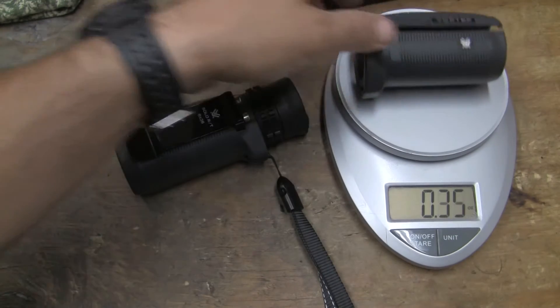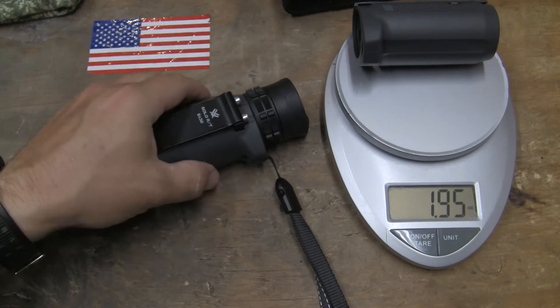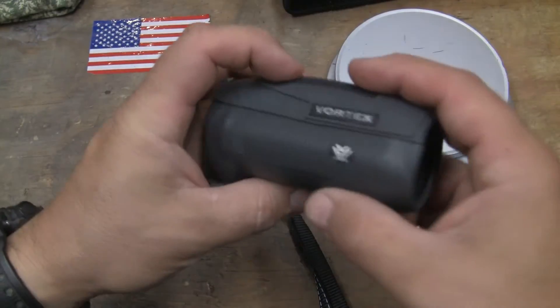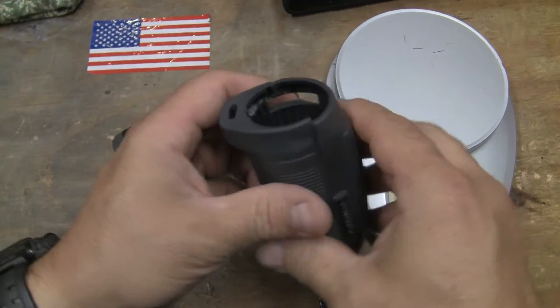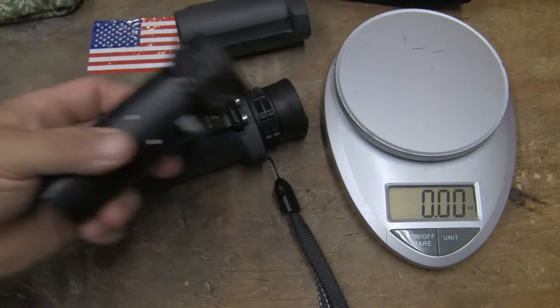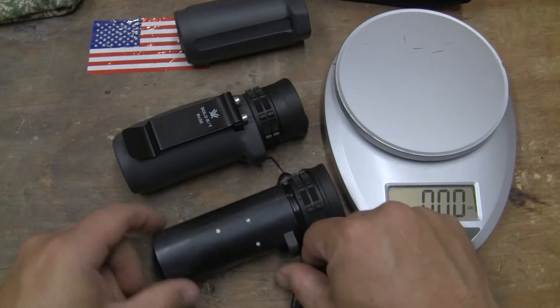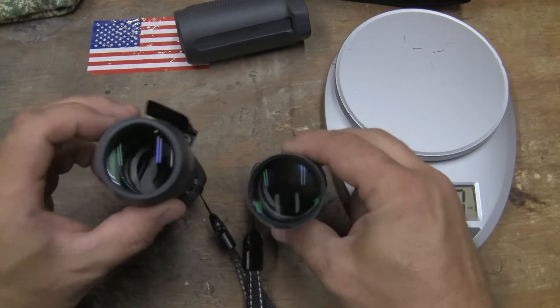The armor itself weighs 1.95 ounces — so think about the metal clip and everything else on top of that. Since I've shown you this, which is the armor-off one, let's look at the one I've actually modified. This is the way it comes out — it's not as attractive, of course, but it's quite a bit smaller in every dimension.